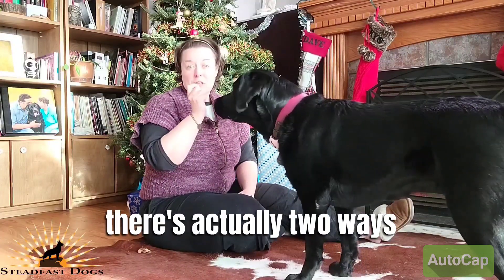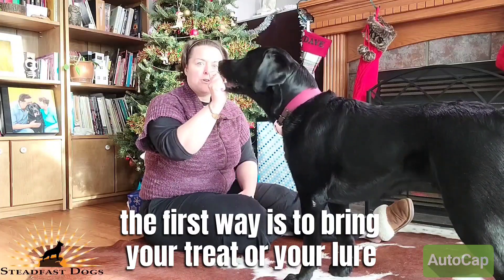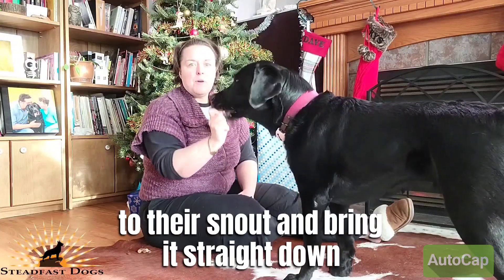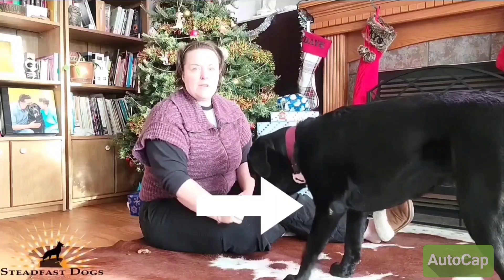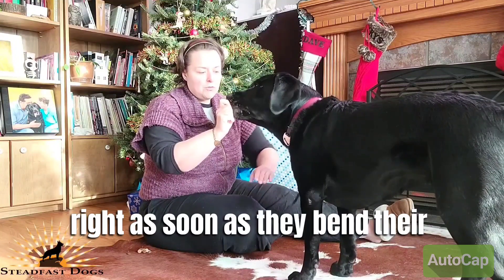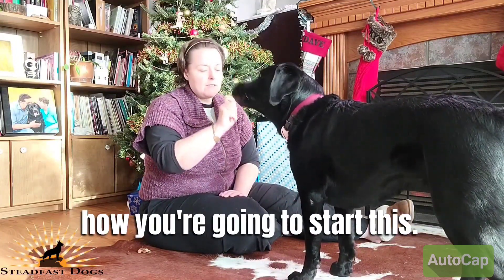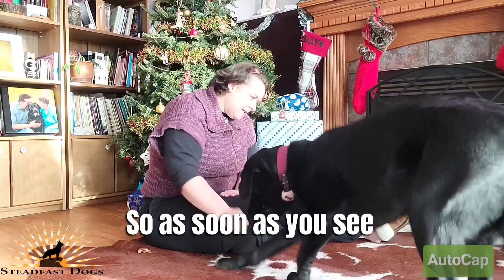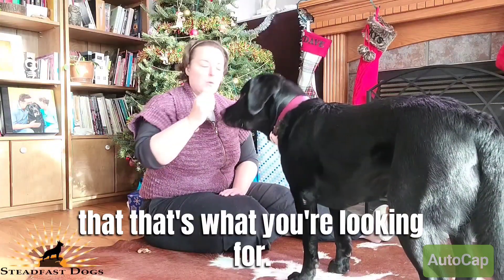So the way you start this — there's actually two ways. The first way is to bring your treat or your lure to their snout and bring it straight down. You see right there — as soon as they bend their elbows in any way, that's how you're going to start this. So as soon as you see it, you mark to let them know that that's what you're looking for.